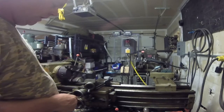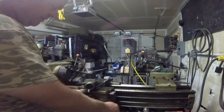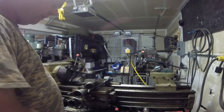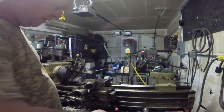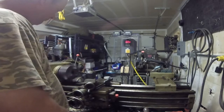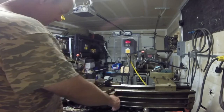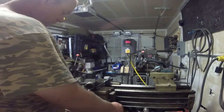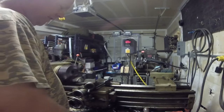I was able to hook this all up so I can still use the original apron switch for both forward and reverse. I'll run it so you guys can hear it. That's in the forward direction... and that's in the reverse direction.